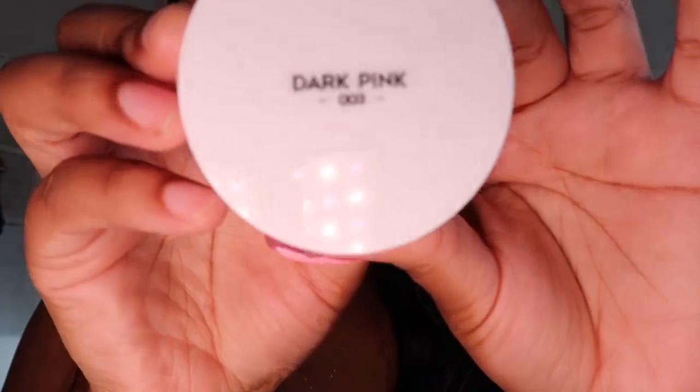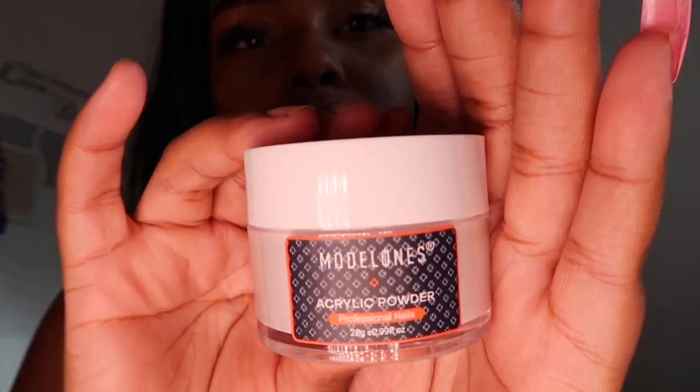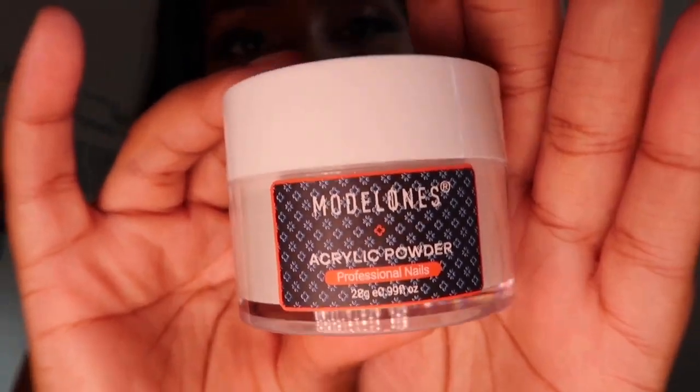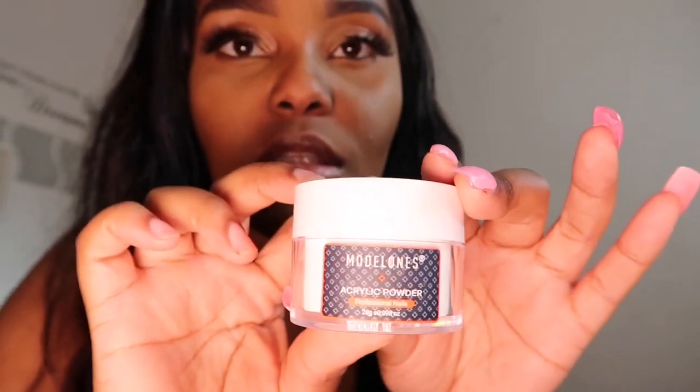The other one is dark pink, as you can see. So four came in this pack and this one is translucent. That's the professional nails — I'm so excited to use these. Please let me know if you want to see a video on how I use them.